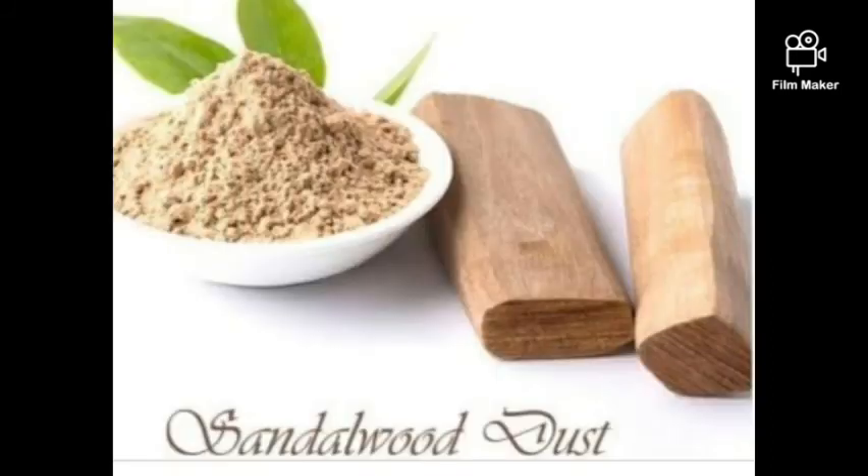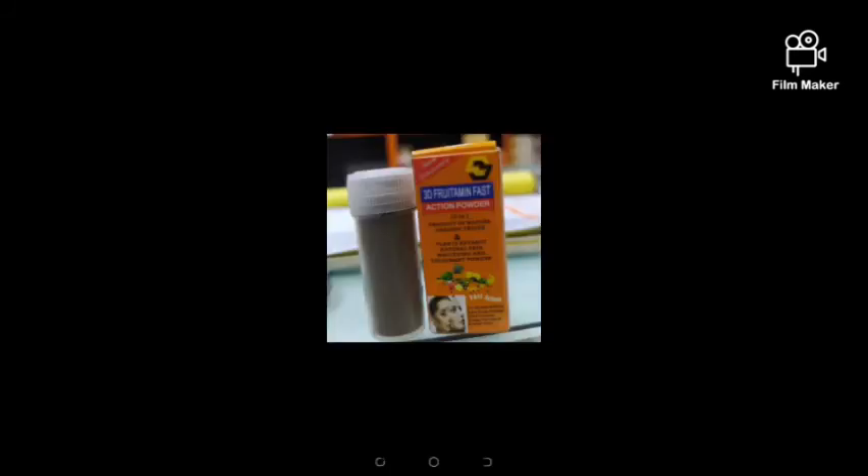Sandalwood is another great herbal powder used for soap, body scrub, face scrub, and for rashes in children. It smooths the skin very well and has lightening components as well.